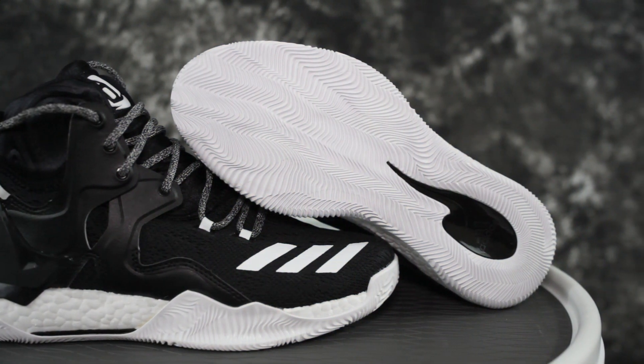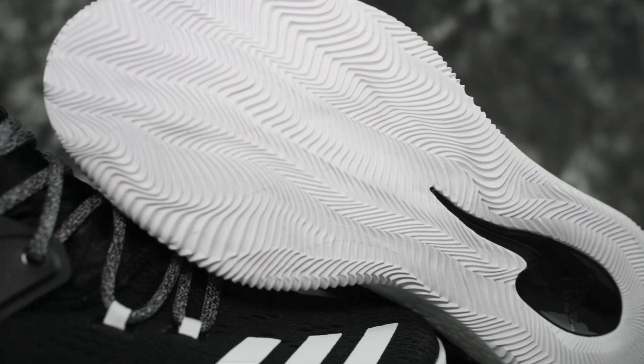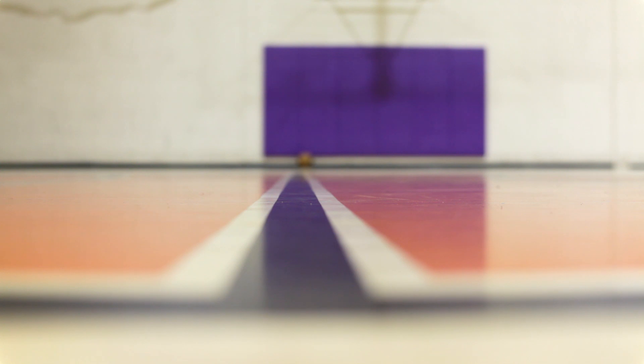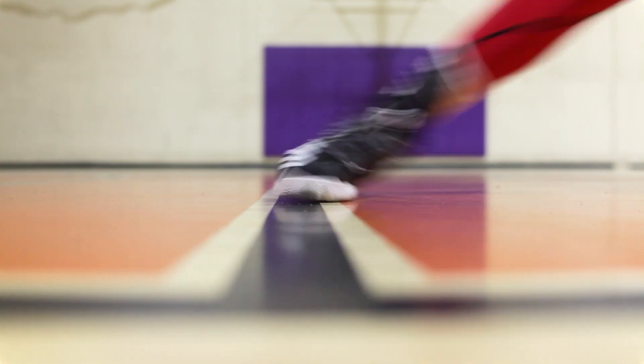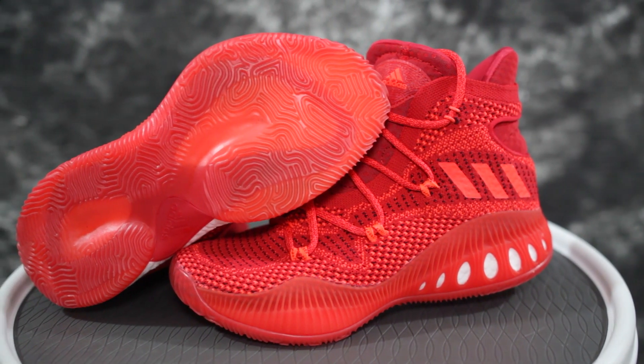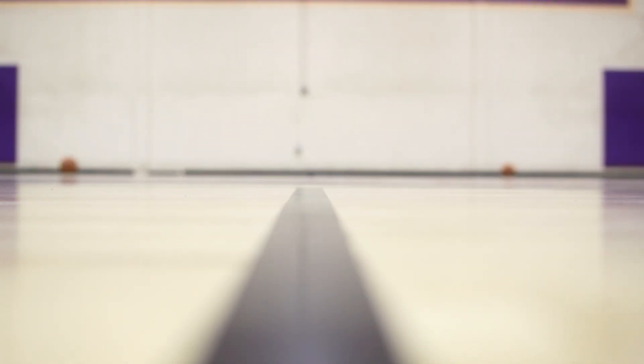Let's hop into traction. Both of these have pretty good traction, but the D-Rose 7 is just one of the best tractions I've ever used. Durability-wise, they both kind of suck — I've only played indoors and this one's already getting eaten up. The D-Rose 7's rubber is already fraying off, and same with the Crazy Explosive. Don't play outdoors in either of these shoes.